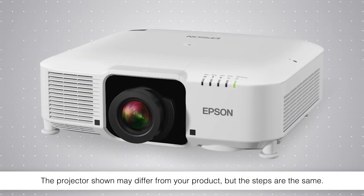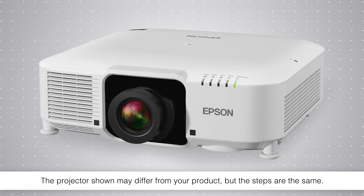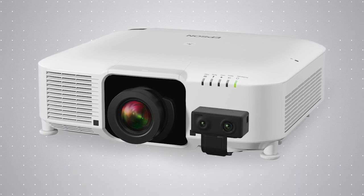To calibrate the colors on your projector, you will need the Pixel-Line external camera.